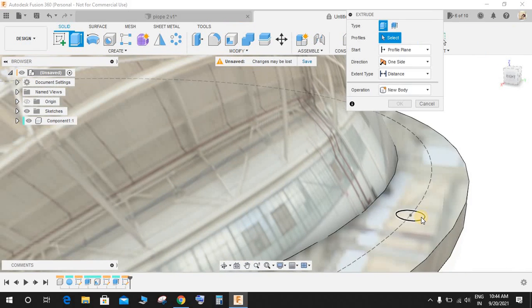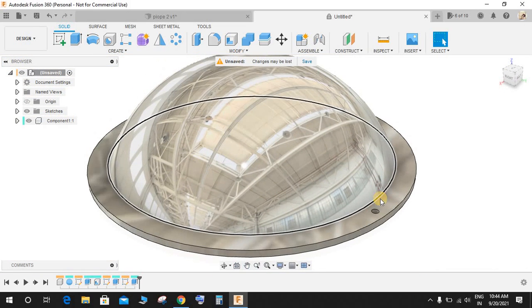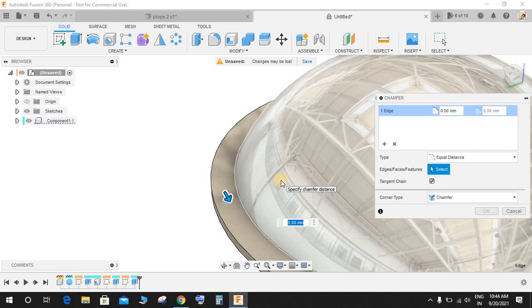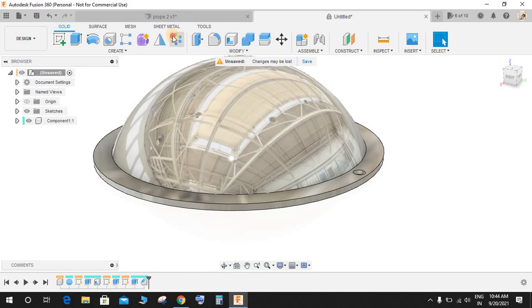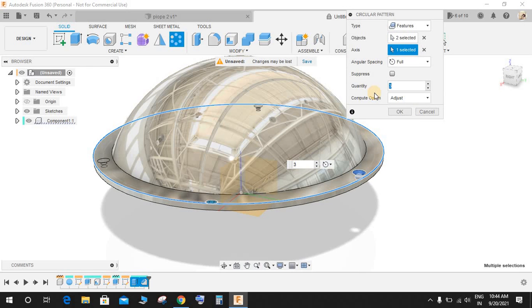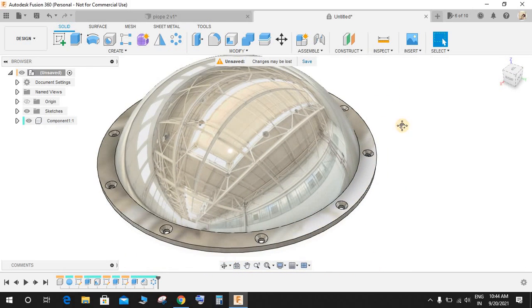There are two options — you can mirror it or make the circular pattern in the sketch — but what I'm going to do is handle it in the solid workspace. Give a chamfer of 5 mm here. Now go to Circular Pattern, go to Features, and select the objects from the timeline as the extrude cut and the chamfer. The axis would be this one, the quantity is 10, and press OK. Now we have 10 bolt holes with chamfers.